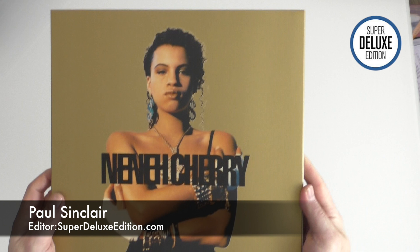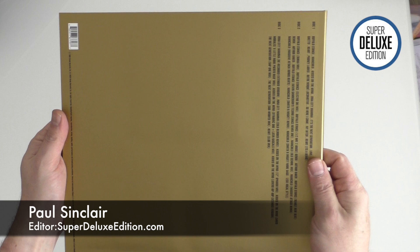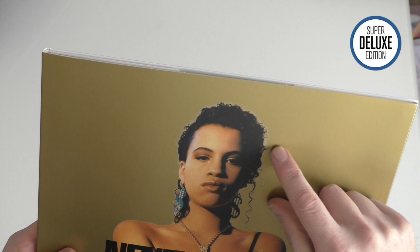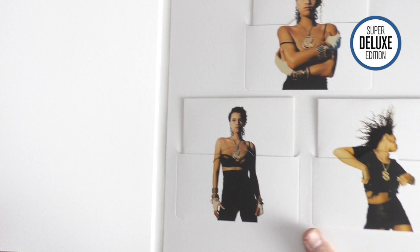This is the Neneh Cherry Raw Like Sushi 30th Anniversary. As you can see they've redone the sleeve in gold instead of white, which looks pretty good. Glad I wasn't the designer that had to sort out around the hair. It's pretty straightforward this.